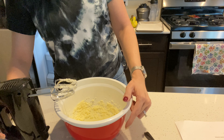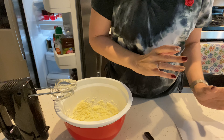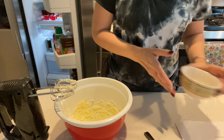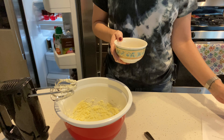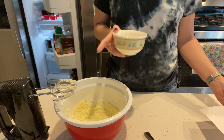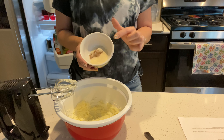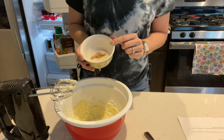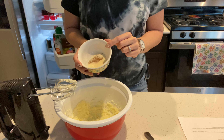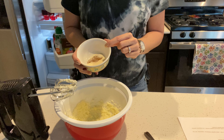That did not take long. We want to get a fluffy texture. Next, we are going to add baking powder, cinnamon, and xanthan gum — or an optional ingredient. In this cup I have half a tablespoon of cinnamon and half a teaspoon of baking powder.